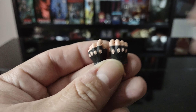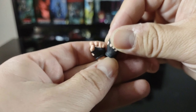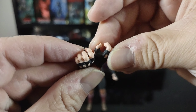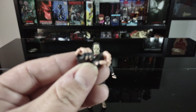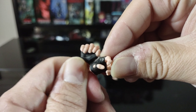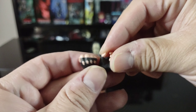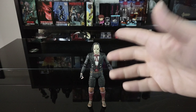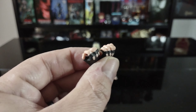Next we have a couple more slightly gripping hands — again really dig the detail on these. NECA knocks it out of the park with the detail on their accessories, especially the swappable hands. Then there are more slightly gripped hands as well. By default the figure comes with fisted hands, so I'll likely display him with the open hands or gripping a weapon.